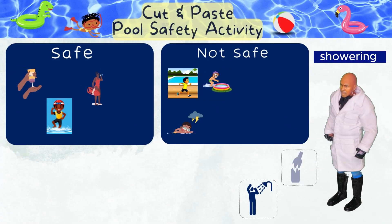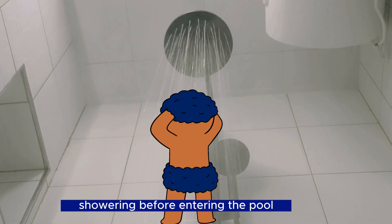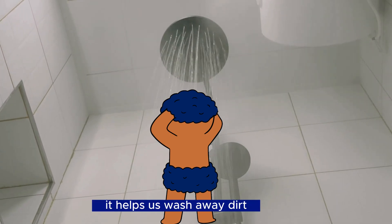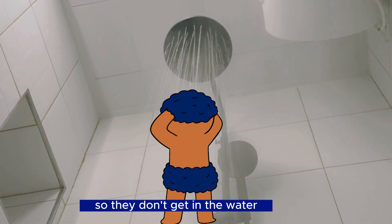Showering before entering the pool — safe! Showering before entering the pool helps keep the pool water clean. It helps us wash away dirt, sweat, and germs from our bodies so they don't get into the water.